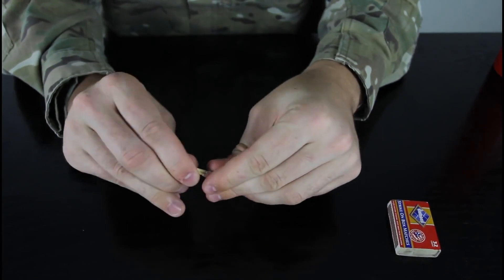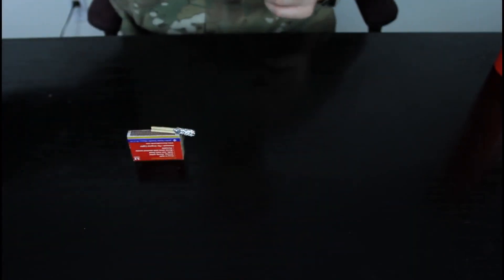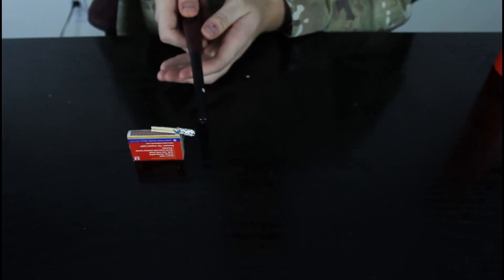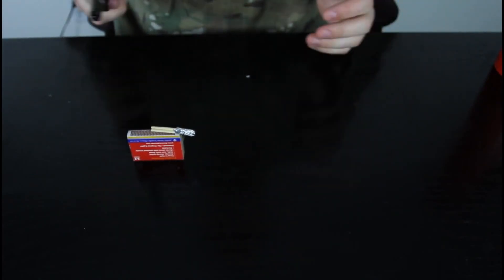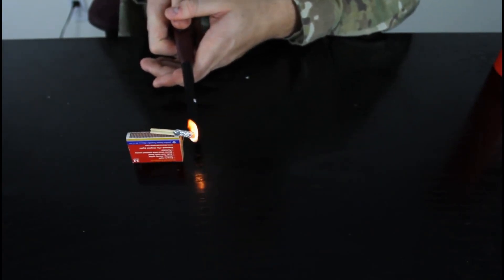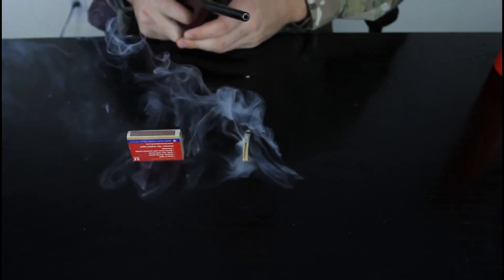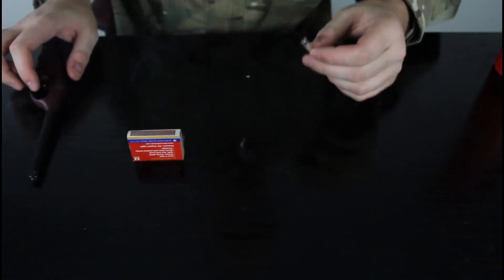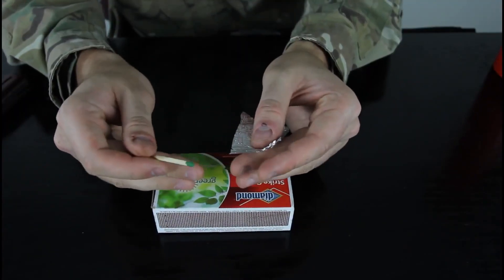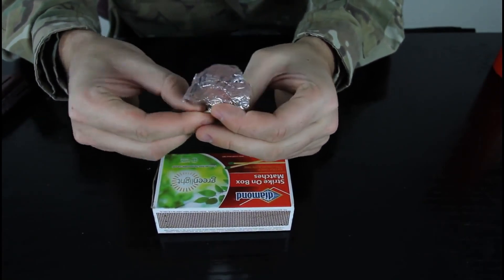And fold it like that. Then we're gonna put it on the matchbox and get a lighter — fire extinguisher close by, kids do not try this at home, adults keep matches from the kids. And light it up.